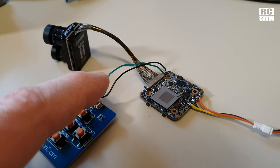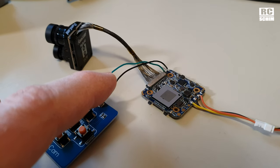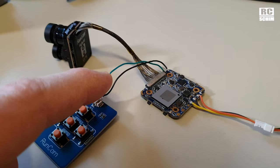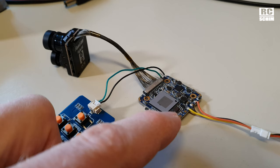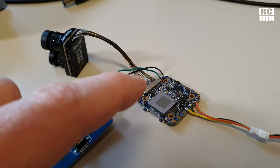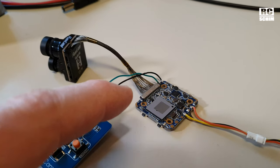You control it via Betaflight. To enable this flight controller mode, you have to shorten these wires, then power up the split. And then you change it from joystick control to FC control mode, and then you would just solder these lines to your flight controller.